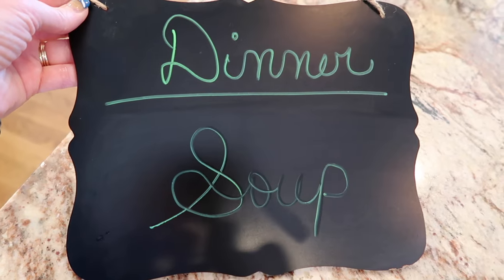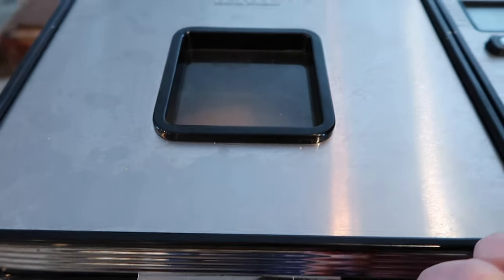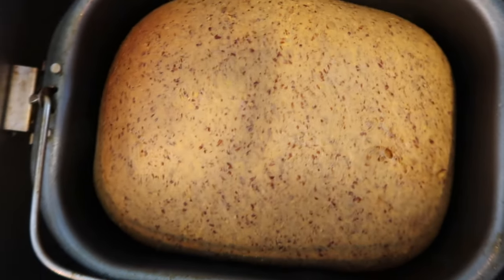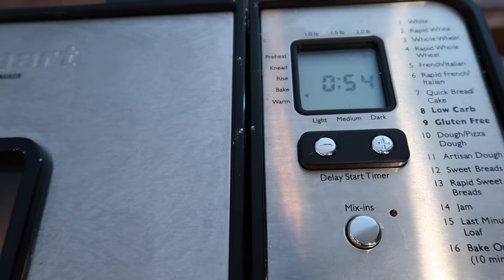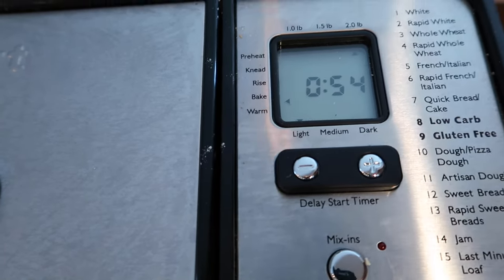I'm going to write what we're having for supper — saves me having to answer 50 times what's for dinner. I have to say, the house smells amazing. Let's take a peek. I'll keep an eye on it — if I think I need to turn it off, I don't want it to burn. It looks perfect now. At this point I think I'm going to keep a close eye on it because it looks done to me. Every bread machine has a little different timing and bake setting, so you have to just kind of keep an eye on it. I don't think I'm going to let it go another 54 minutes.